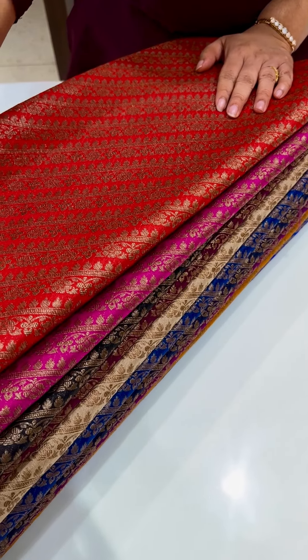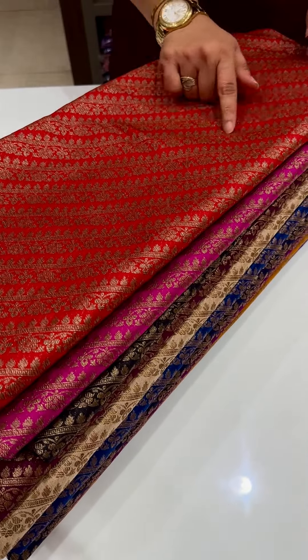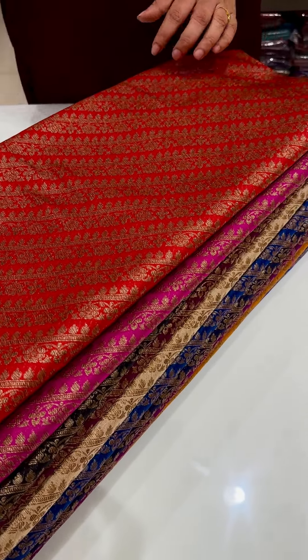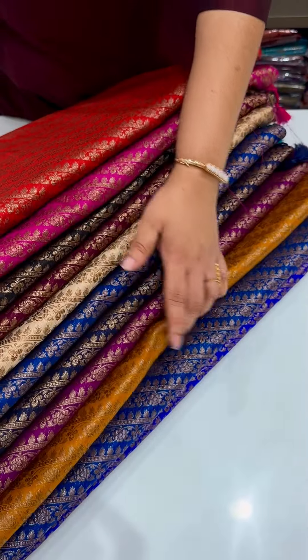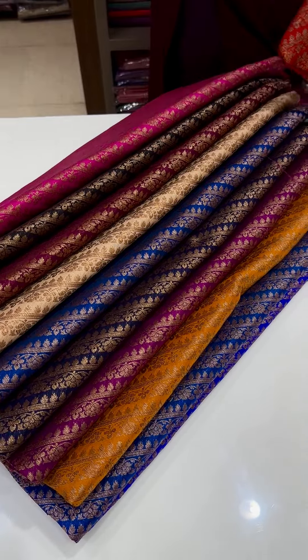This is Semi Catan Sadie. This is the Leheria Woven Pattern — the Diagonal Weaves. If you don't have any shades, you don't have any confusion. This is the best range of Sadies.